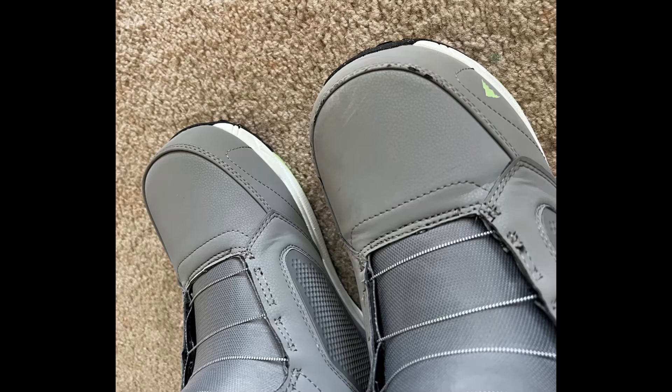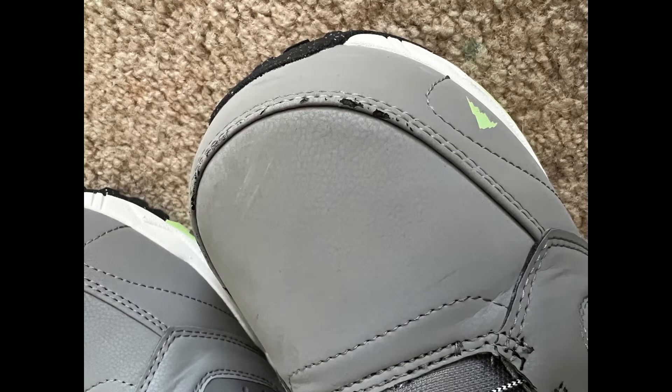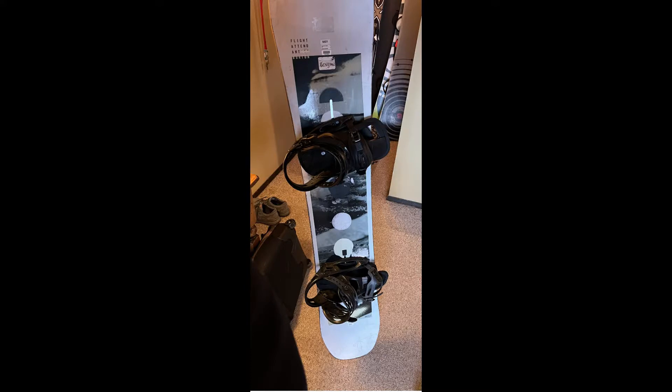I do rest my snowboard on my right foot going up on the lift since I ride regular, so you can see a little more than some scrapes from my snowboard resting on the boot. I'll keep an eye on it. I have a feeling if these were a darker color like black, you probably wouldn't even notice them, but we'll see how they hold up.